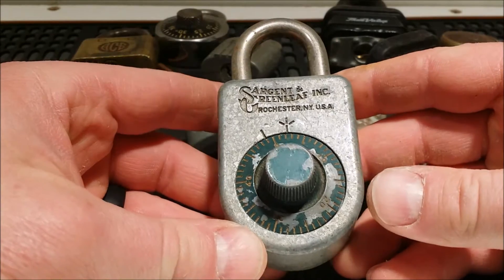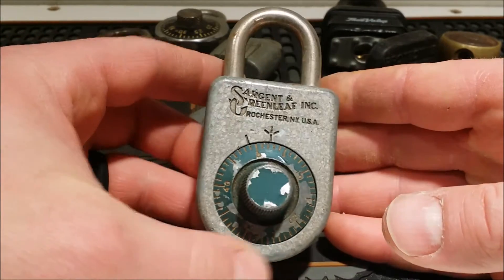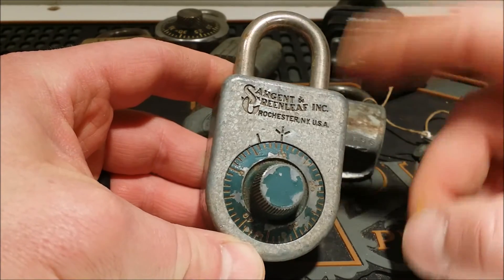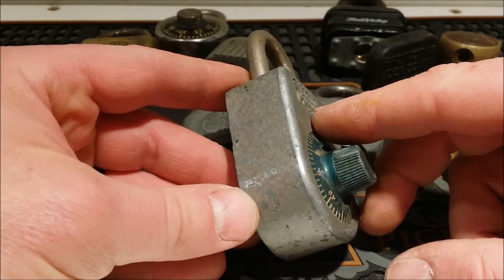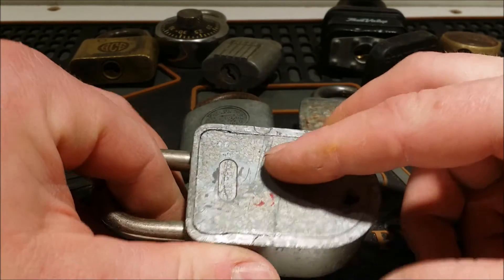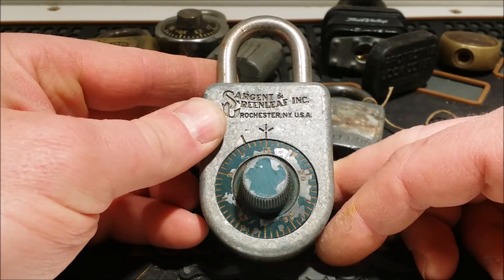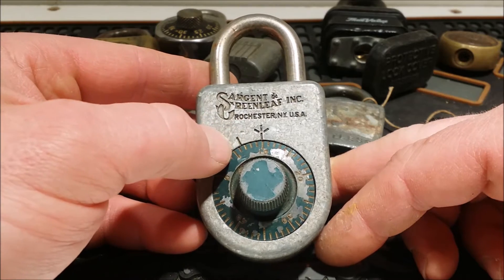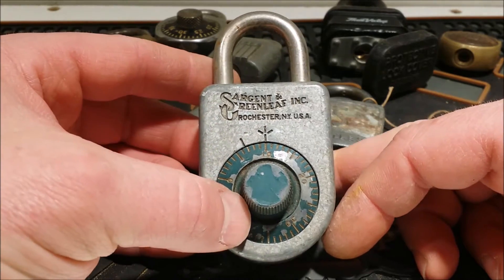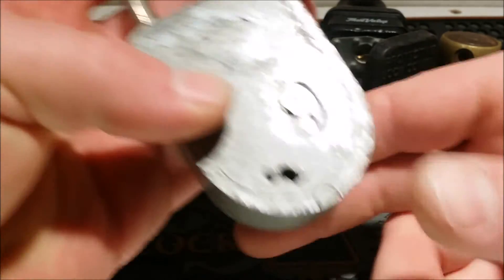Got a Sergeant Greenleaf — I think these are 8077s — but this combination lock, I tried the two default combinations I talked about in my other videos and it didn't open, so it must have a random combination. It's probably going to get sold without combination because I don't know anything about cracking these. Kind of a different logo than the one I already have, and it says Rochester, New York. I don't know if it's newer or older — it says patent pending on it, so pretty cool lock.